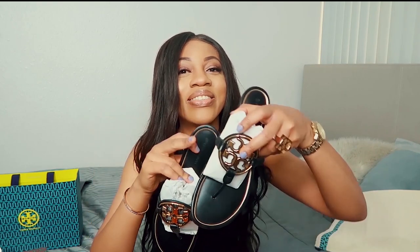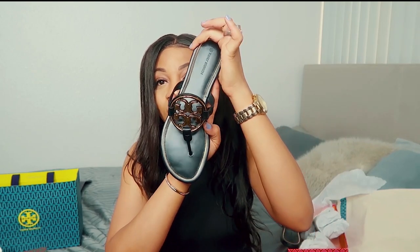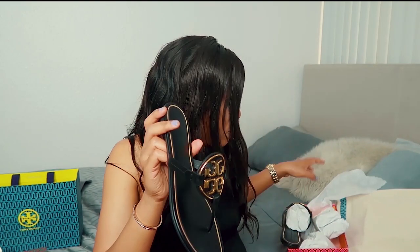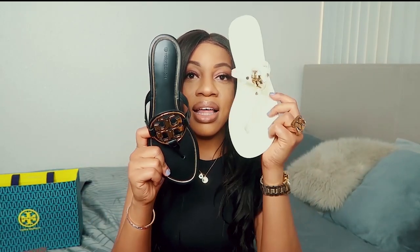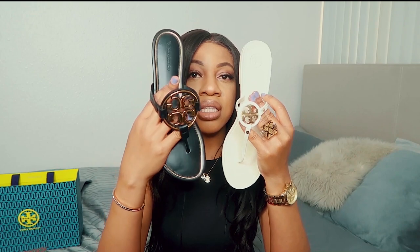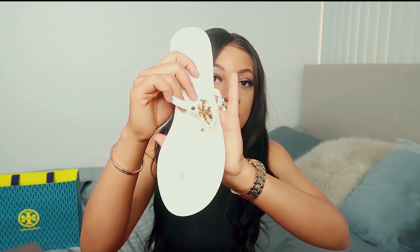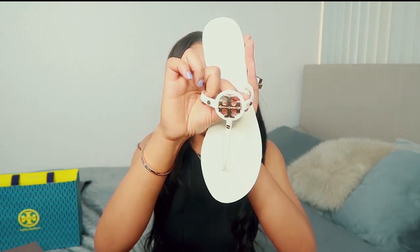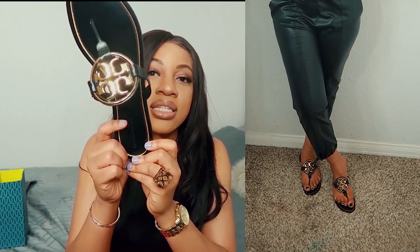This is how they look — I got mine in black and gold. So here's the difference between the two: the Metal Miller is made of pure leather while the Mini is rubber. The logo on the Mini is a lot smaller, while on the Metal Miller it's a bigger, more prominent logo.